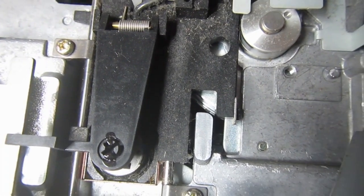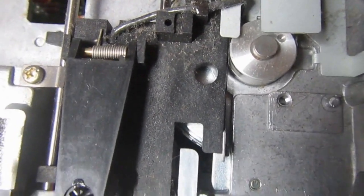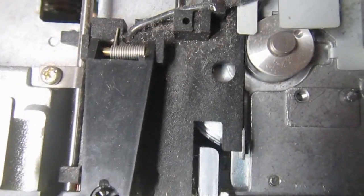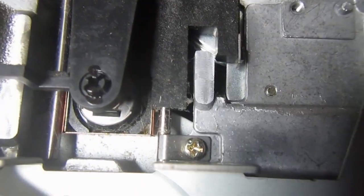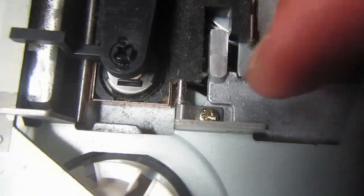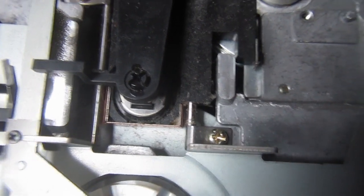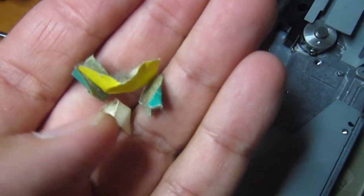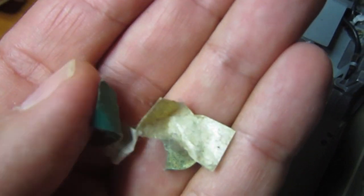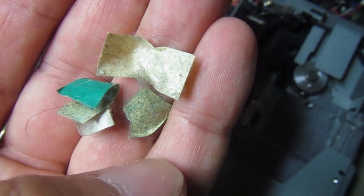Before even powering it on, there is quite a lot of dirt and dust inside, so the first thing would be dusting off everything and checking the mechanism of the headrails to clean the head itself. That's the first step before even trying to power it on. See also what I find inside this drive — this seems quite a few...